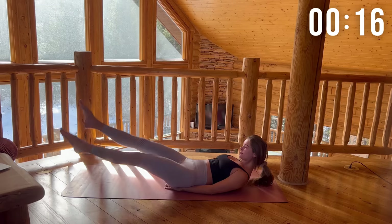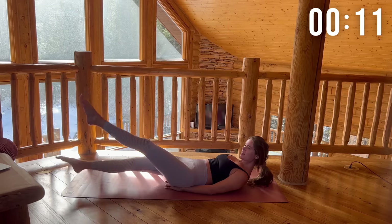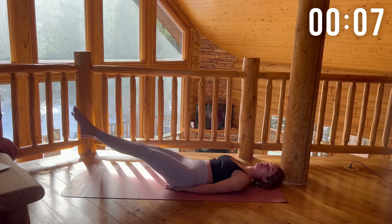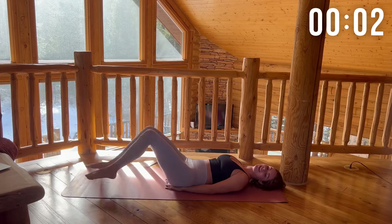15 more seconds — you got this. And rest.